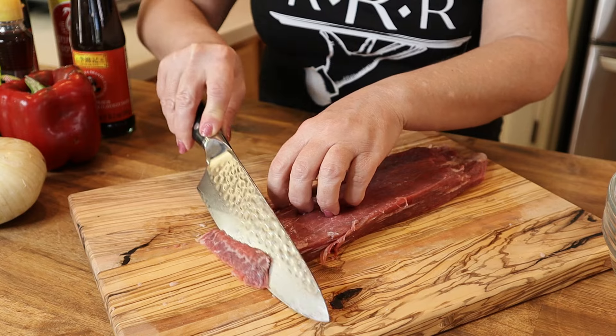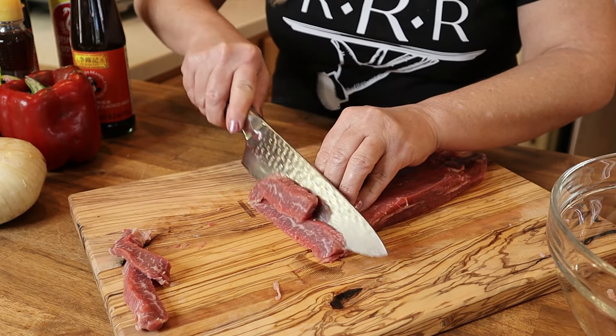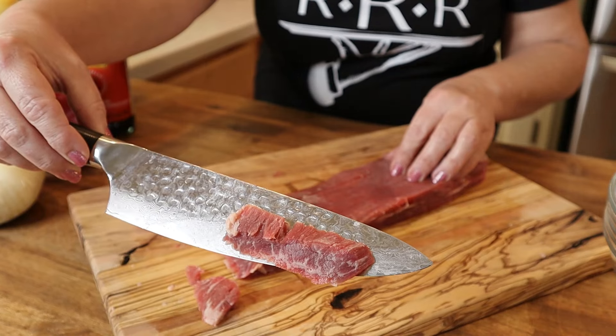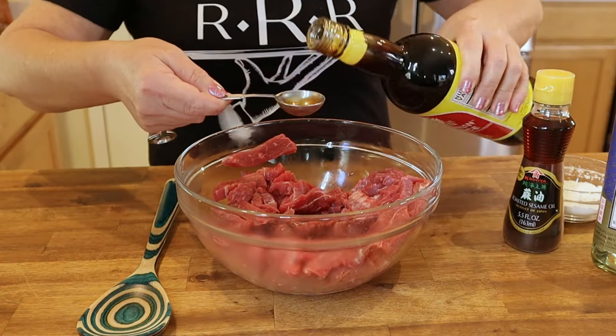Next, slice the flank steak lengthwise to make two equal pieces. Then, holding your knife at a 45-degree angle and cutting against the grain, slice the flank steak into pieces about one and a half to two inches in length and about a half inch in thickness. Once trimmed and sliced, place it in a glass or non-reactive bowl.